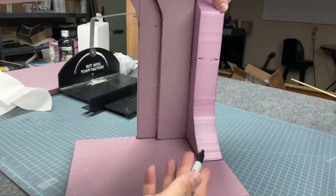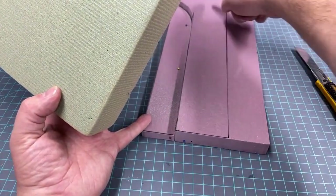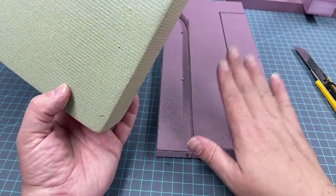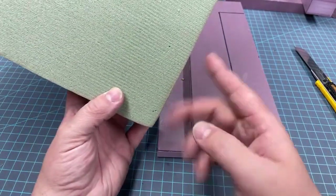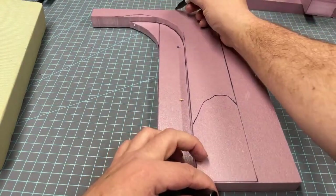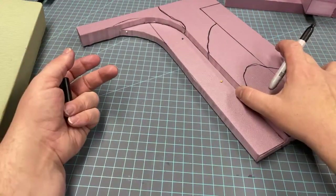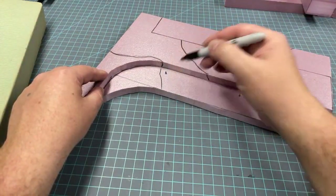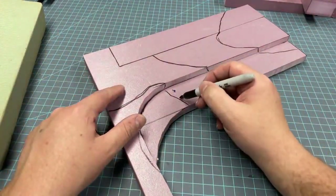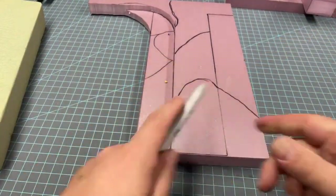I'm using the Sharpie again to sketch where I want my features to be on the back wall and bottom, because we're about to make some major cuts and replace some of the hard insulation foam with green floral foam — or dry foam. It's important to mark out where you want things to be. I'm also sketching the basic shapes of the sandstone blocks I'm going to create out of this floral foam.